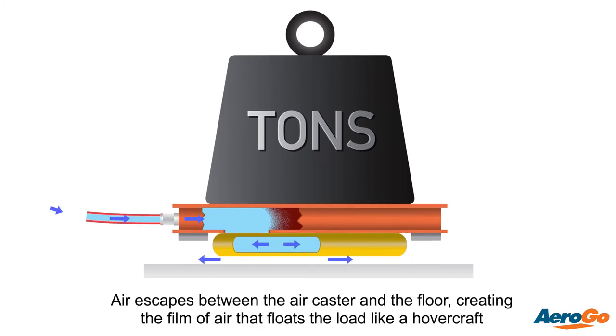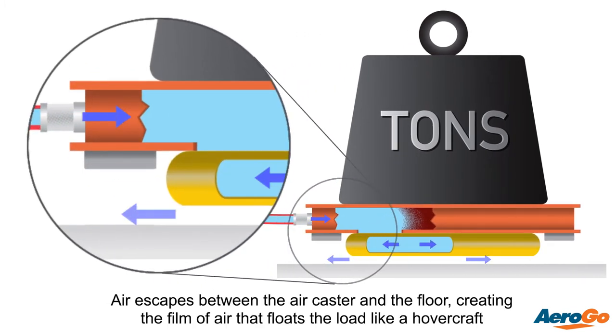Air escapes between the air caster and the floor, creating a film of air that virtually eliminates friction and makes the load move — similar to a puck on an air hockey table, but with more precision and control.